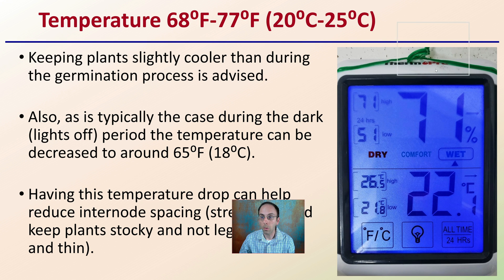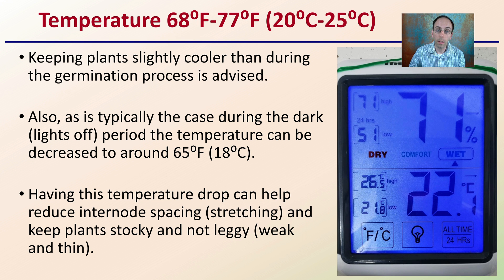What temperature do you want to keep those seedlings at? Keeping plants slightly cooler than during the germination process is typically advised — around 68 to 77 degrees Fahrenheit or 20 to 25 degrees Celsius. During the dark or lights-off period, the temperature can be decreased to around 65 degrees Fahrenheit or 18 degrees Celsius. This temperature drop can help reduce internode spacing or stretching and keep the plant stocky rather than leggy, weak, and thin. A cool-off during the nighttime or lights-off period can be advantageous.